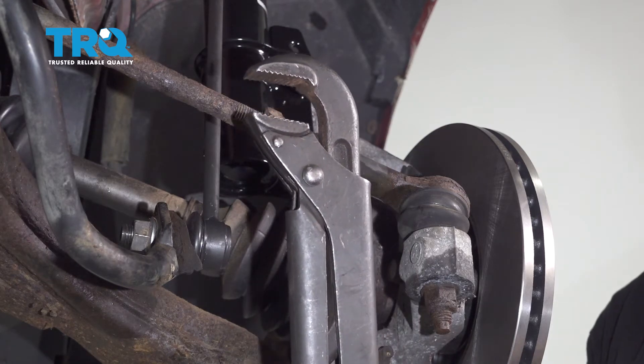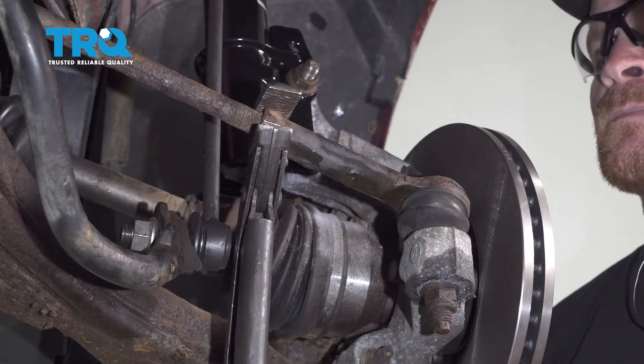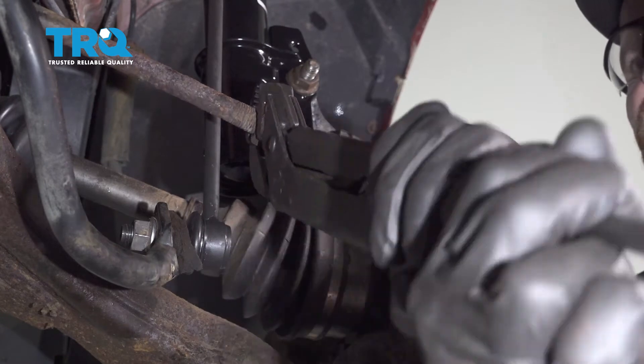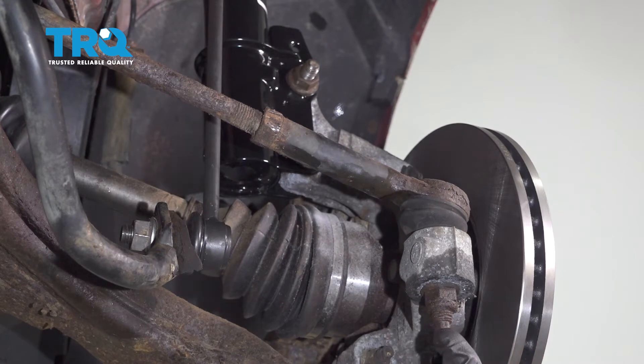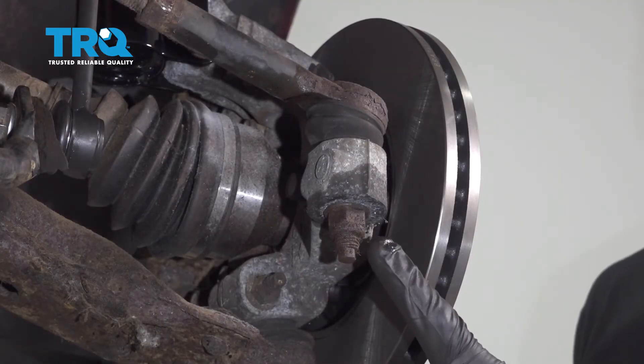For this, I'm just going to use some long pliers. Now once you have movement in this area, we can continue on down here to the outer tie rod end nut. To remove this, we're going to use an 18mm socket.